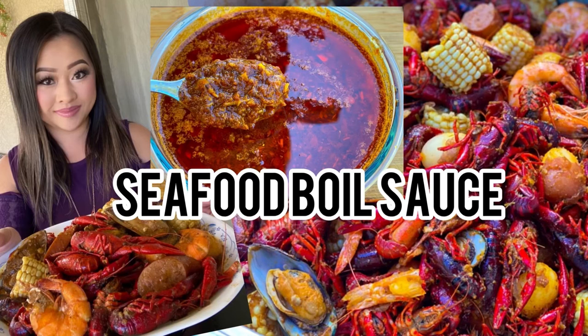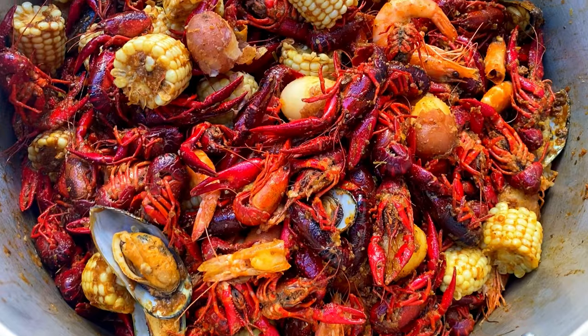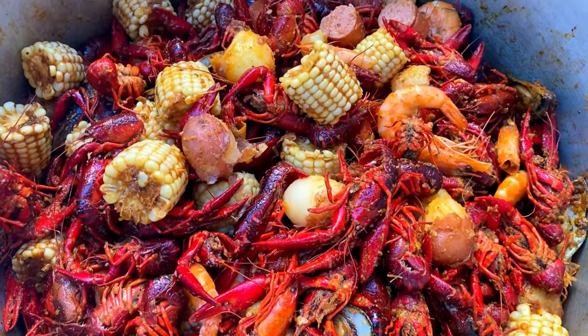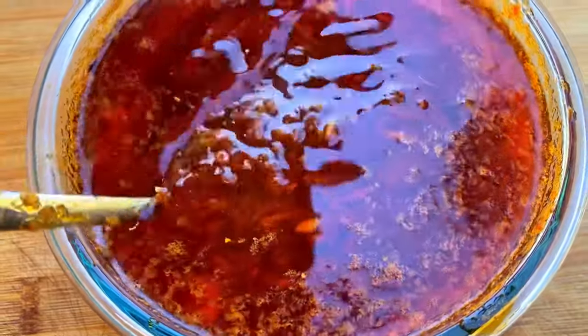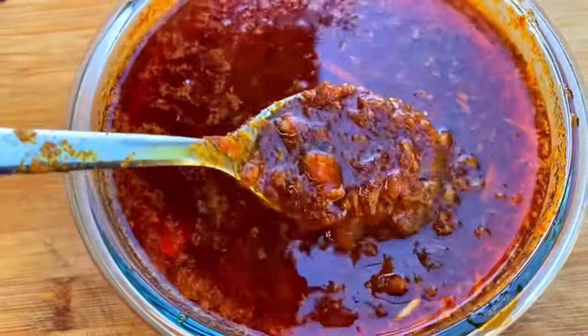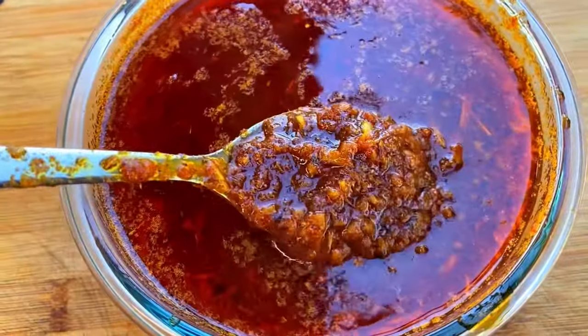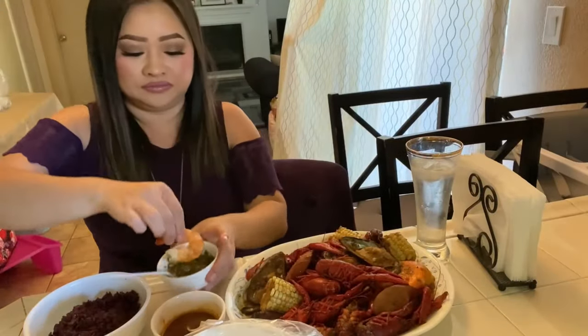Hello and welcome back to Cooking by Zoe. Today, come and watch as I show you how I make my seafood boil sauce. This sauce can be used as a dipping sauce for your seafood, or it can be mixed with your seafood boil. Stay tuned, as I will be posting another video soon showing you guys how I use the sauce in my seafood boil.